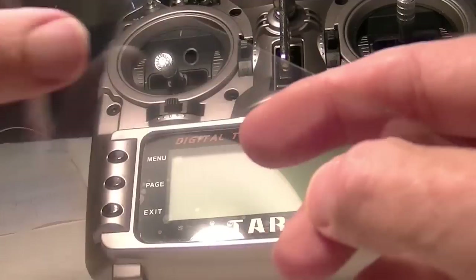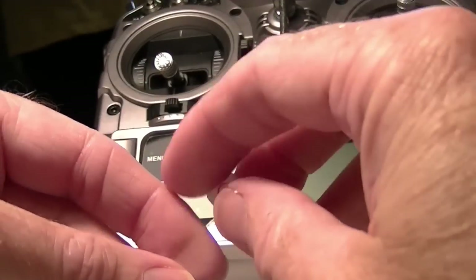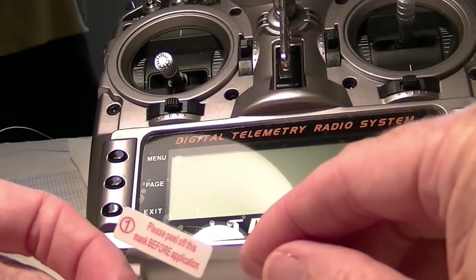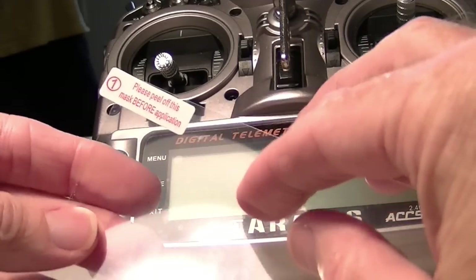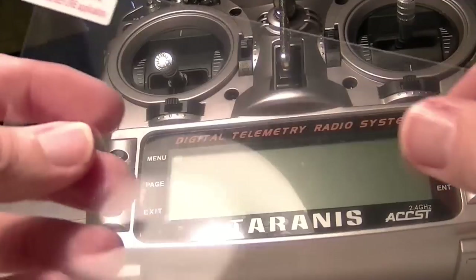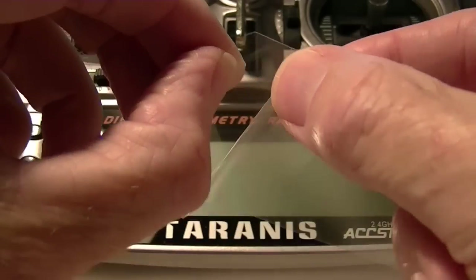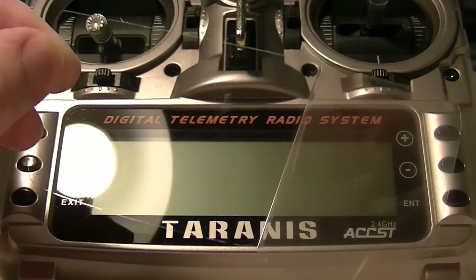The other side is a layer that reveals the sticky part, and that one says 'please peel off this mask before application.' So you peel this one off first and stick it down, and then peel off the other one afterward. This is actually the layer that reveals the sticky side, so I'm pulling that off now.